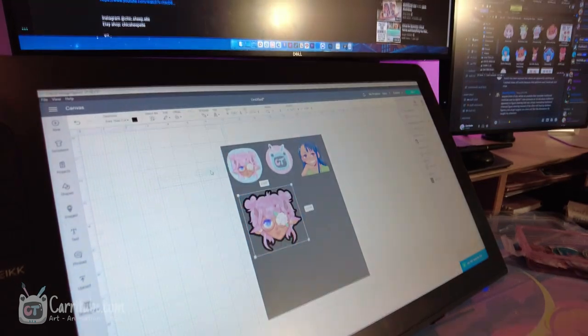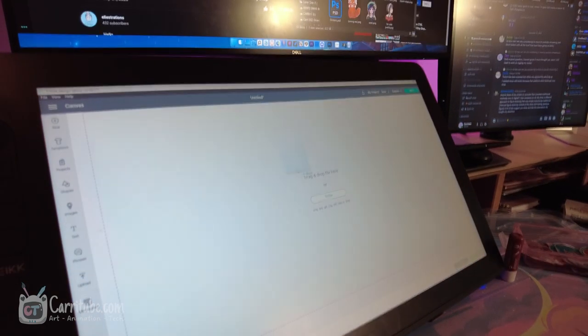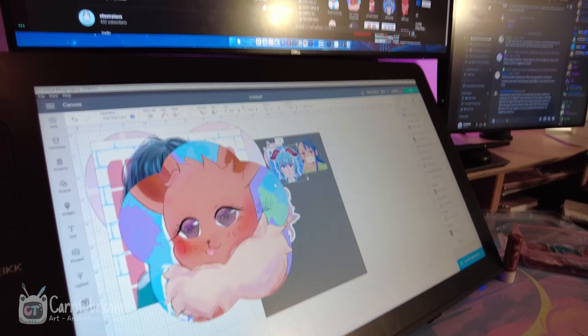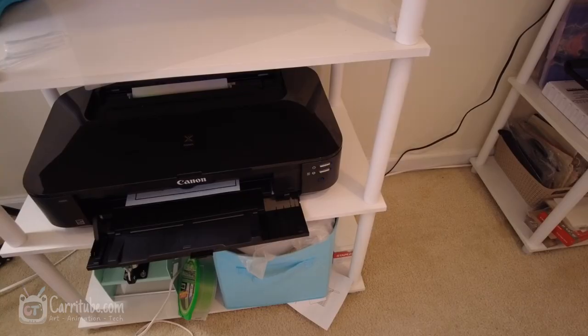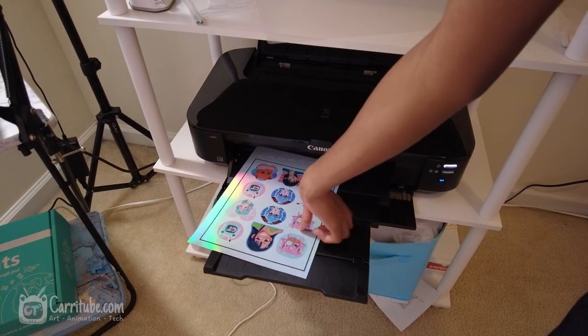Hey guys, it's Kara here and I'm back with something different — a cozy studio vlog. Today I'll be making stickers, some other merchandise, and one stationery item. I did all that last week preparing for a convention in South Carolina, and this was my first time getting a Cricut.